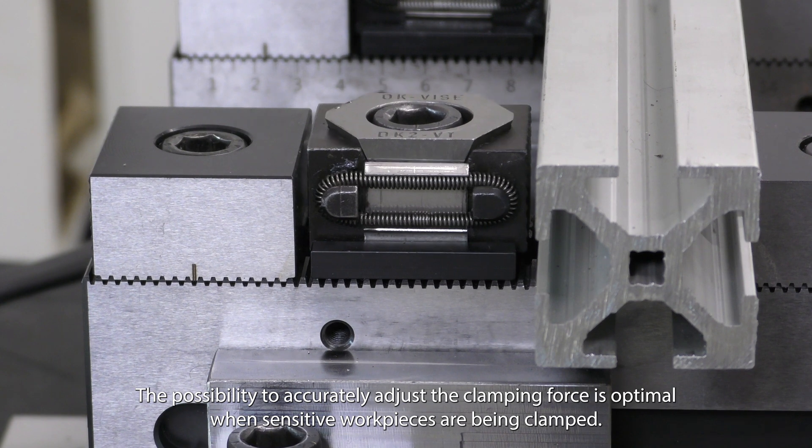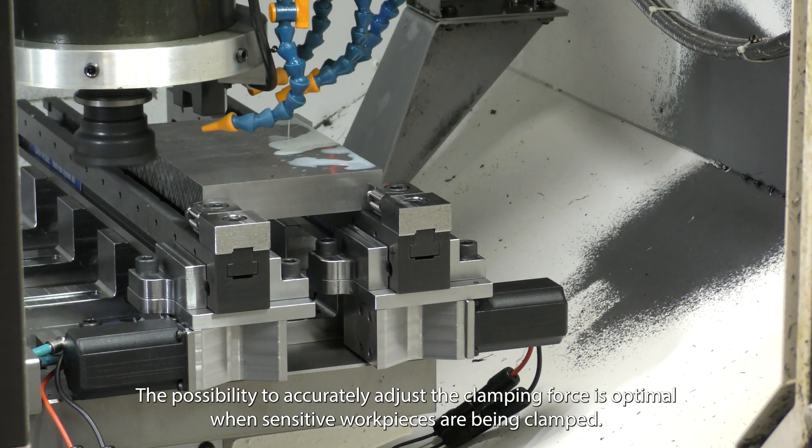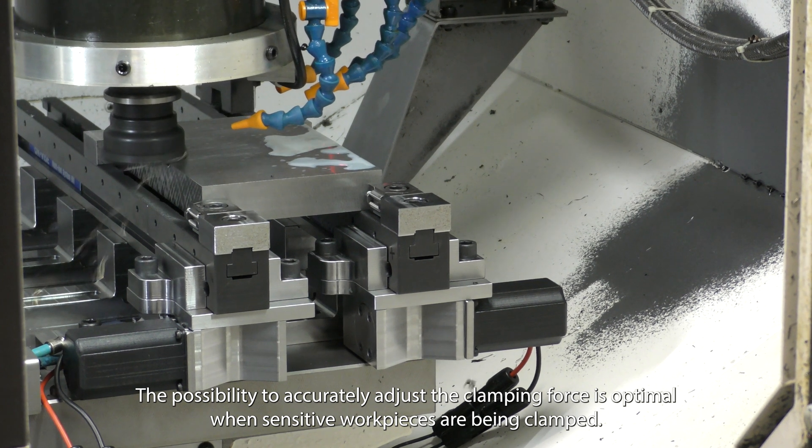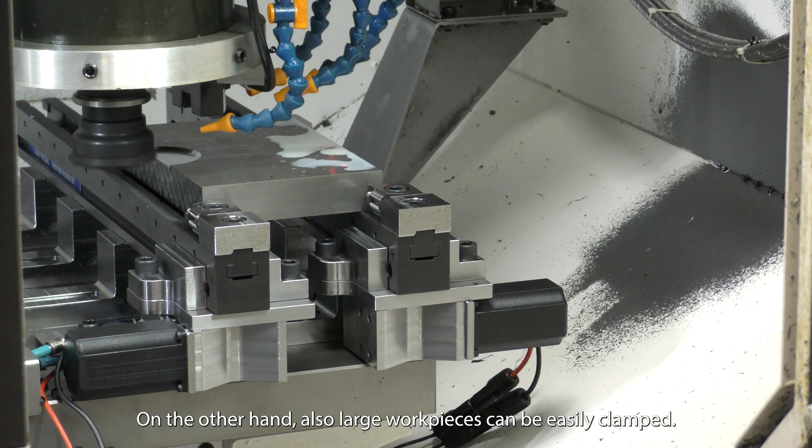The possibility to accurately adjust the clamping force is optimal when sensitive workpieces are being clamped. On the other hand, large workpieces can also be easily clamped.